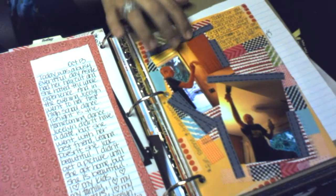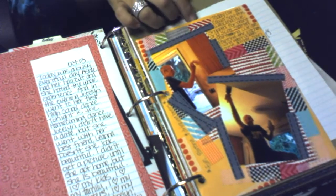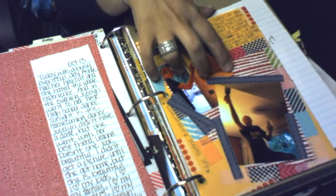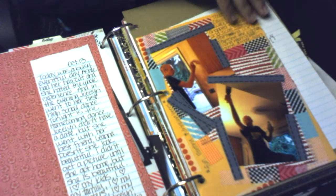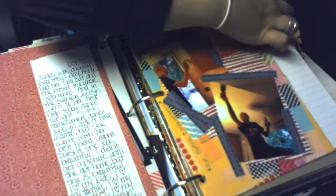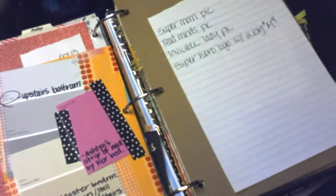We also did some painting in our home — in the bathrooms — because the old paint was awful. There's some journaling about that and then some paint chip samples.